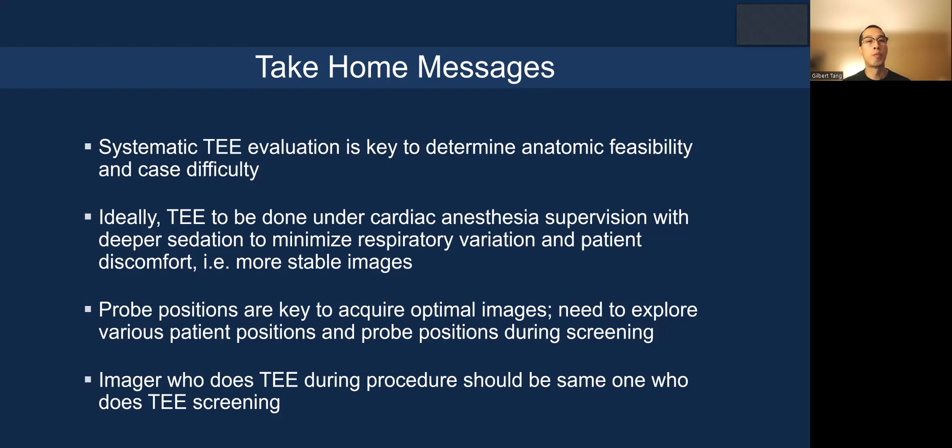During the procedure itself, the imager must have fluoroscopy visible so they know what the implanters are doing with the device, and vice versa — the TEE operators also need to see the TEE images in real time so they can communicate using the same reference language.